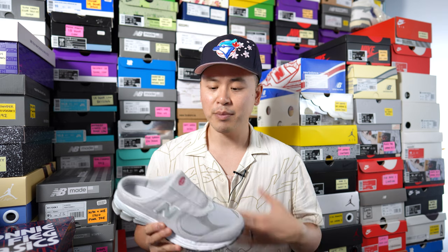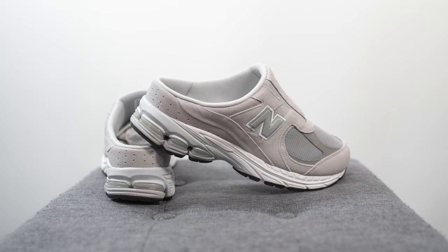For those wondering about sizing, these fit like pretty much all other 2002Rs, so whatever size you normally wear I'd stick with that. These ran true to size for me — I got a size 10 and they fit great. I was able to try a nine and a half in the store, and if you're going sockless that half size down might be the better option, but if you're wearing socks I'd definitely stick true to size.